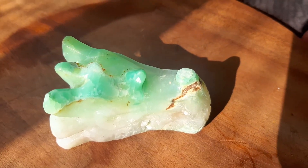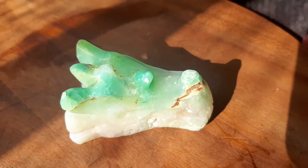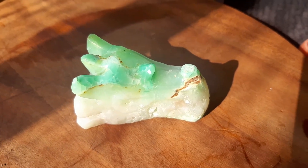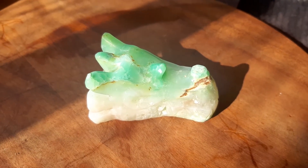This chrysoprase dragon is 115 grams, or a quarter of a pound. It's one and a half inches tall, two and seven-eighths inches long, and one and five-eighths inches wide.